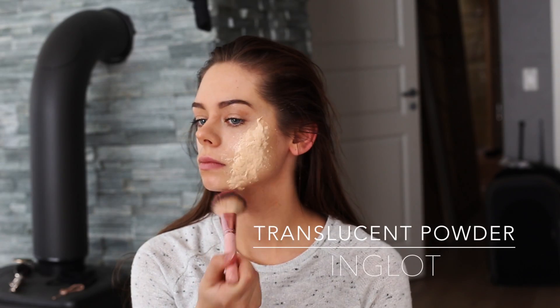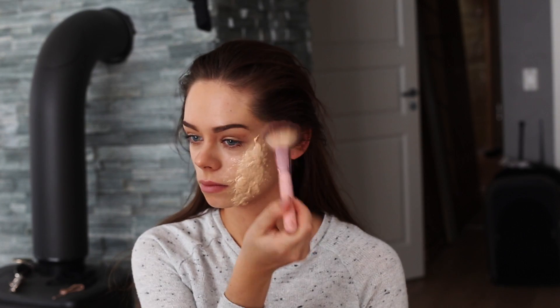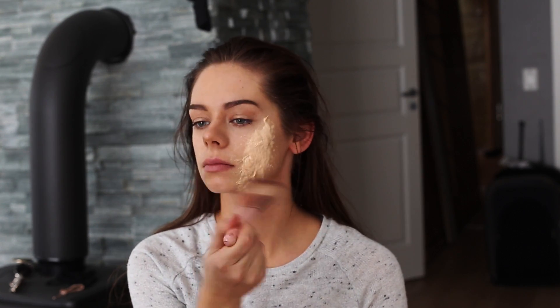So right now, even though the liquid latex is dry, it's pretty sticky, so I'm just going to powder the wound with some translucent powder to make it easier to work with.